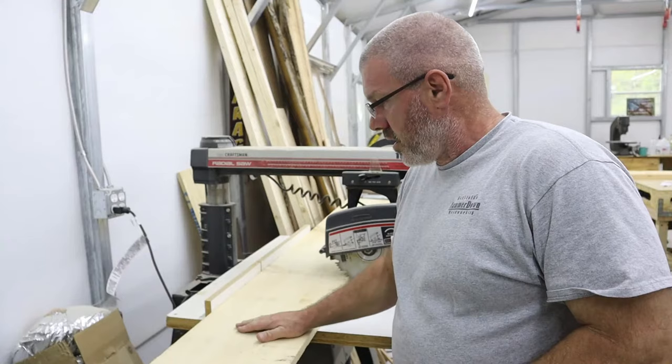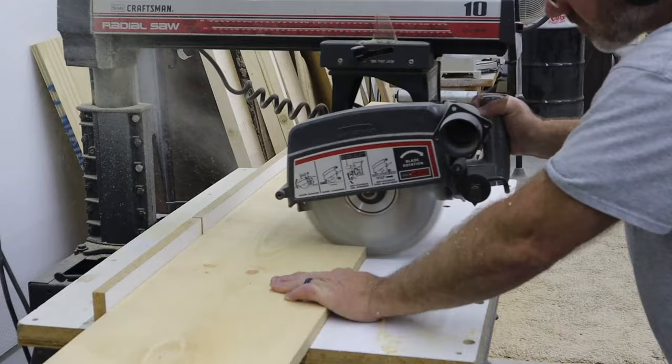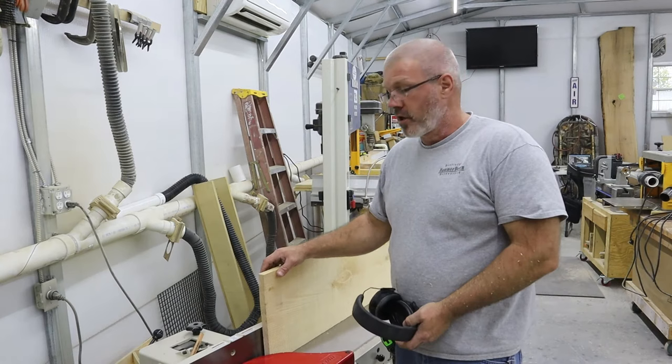Now it's time to start making our slats for the inside of the door. This is going to be the same process as before: joint one edge, saw it down to width at the table saw, bring it back, joint and plane.